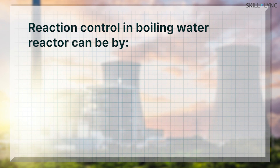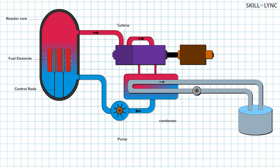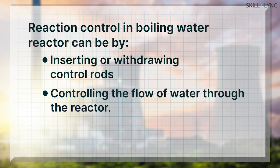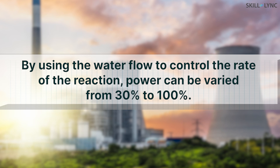Controlling the nuclear reaction in a boiling water reactor can be done in two ways: by using the control rods or by controlling the flow of water. When the control rods are used, they can increase or decrease the reaction rate based on their position. To increase the reaction rate, the control rods are withdrawn, while to decrease the rate, the control rods are inserted into the core. When the flow of water is used to control the reaction rate, it can be used to vary the power from 30% to 100%. When the water flow to the reactor core increases, the bubbles formed due to heat are taken away quickly, making more room for the water. Since water is a neutron moderator, it slows down more neutrons that have to be absorbed by the fuel, which increases the rate of the reaction.